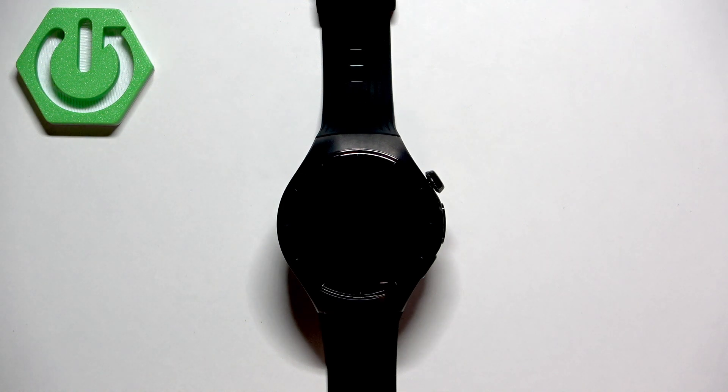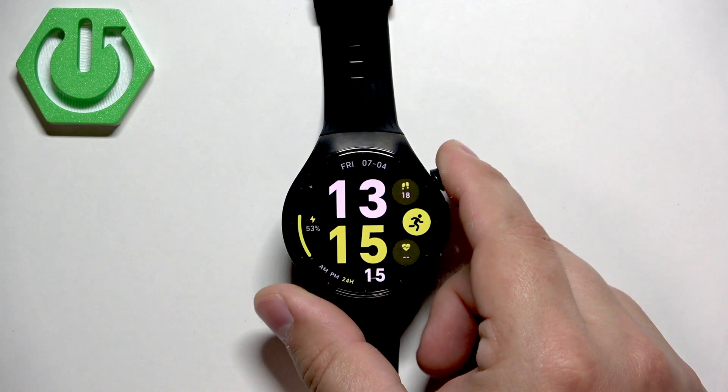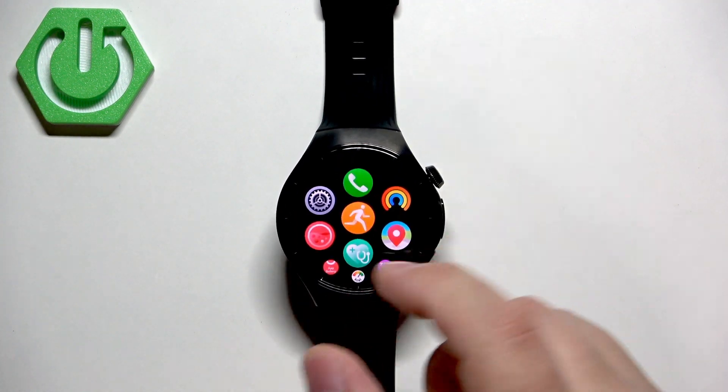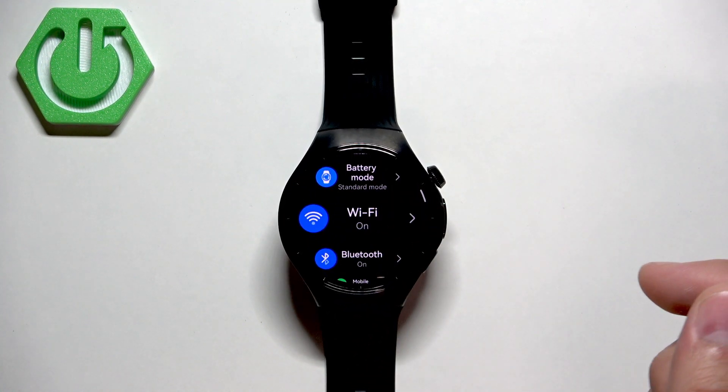My watch is already paired, so I don't need to do that. To connect the watch to the Wi-Fi network, you can press the Crown button, then press it again to open the menu, tap on the settings icon, scroll down and look for the Wi-Fi option.